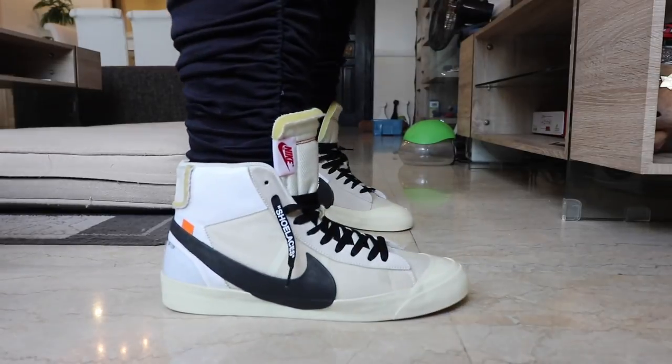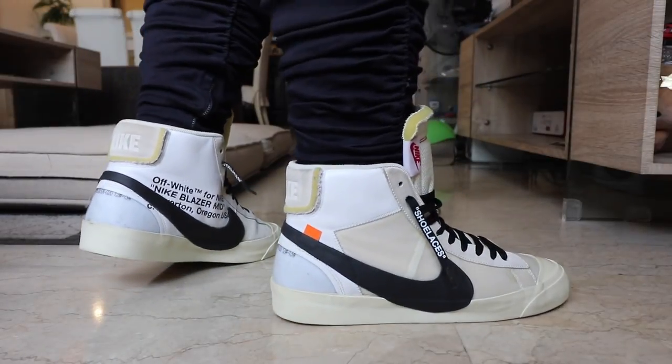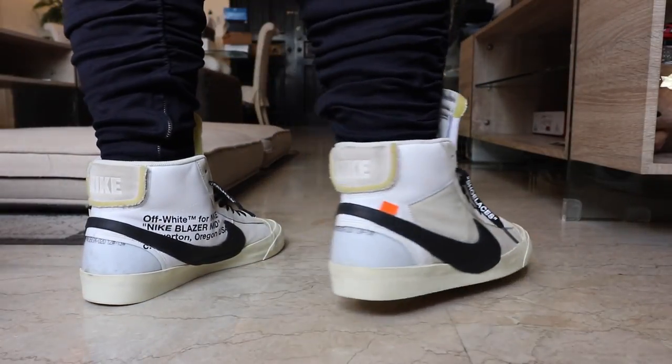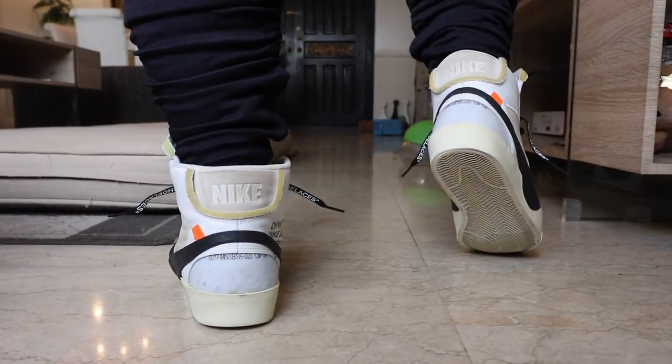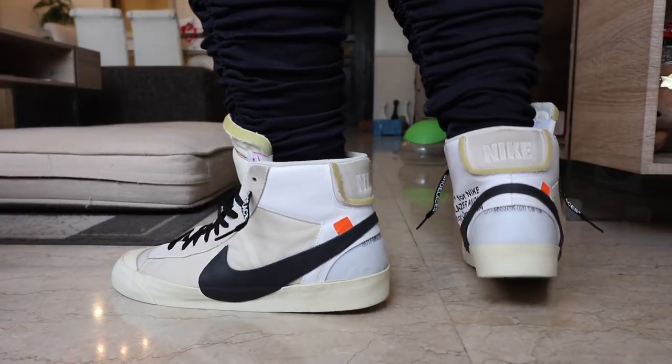Before we get to the unboxing and the reveal of the Jordan 1s that I ended up copping during Manila Sneaker Expo 7, I want to address that blank spot at my back. The racks behind me, as you guys can probably tell, are meant to display the Off-White OG10 collection, which I worked so hard on completing this 2018. There used to be a Blazer Mid OG up there, but it's missing because I ended up selling it — mainly because I wanted to go a size up. I accidentally got another pair, the one in black, one size up, and it fits so much better.